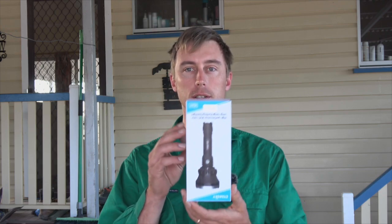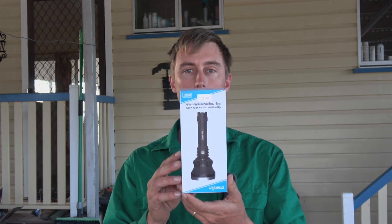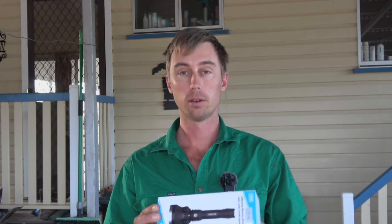Hey guys and welcome to Into the Night. Today we're going to do a quick product review. I've been sent this product from Science Guy — it's a dual LED torch, green and white.